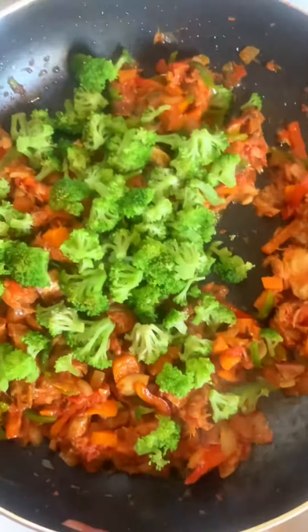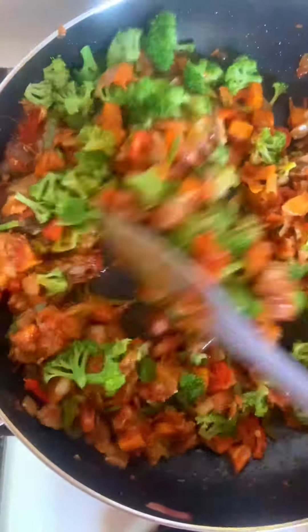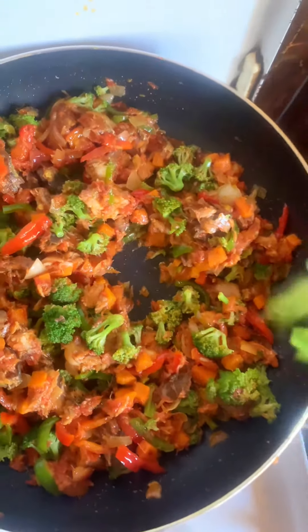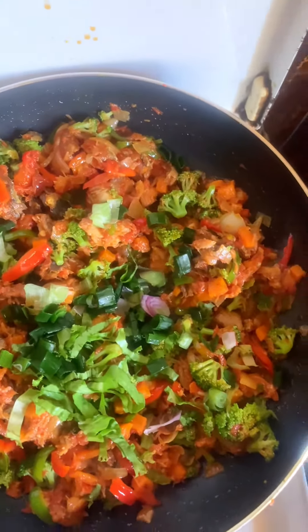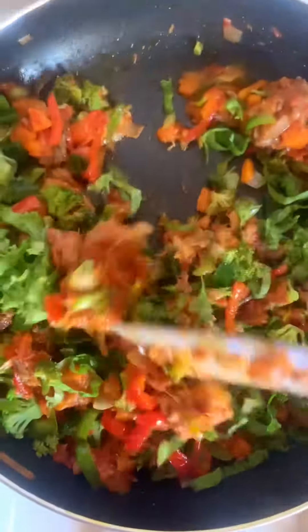Then I'll add in my broccoli — yes, we'll be using broccoli vegetables in this video. I'll give this a stir. You can see it's already looking fine and yummy! Lastly, I'll go in with my spring onion and lettuce.